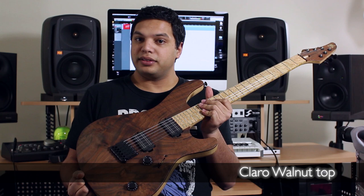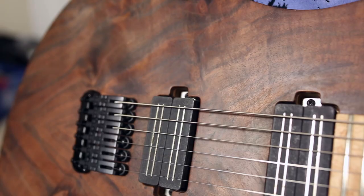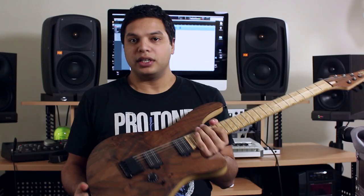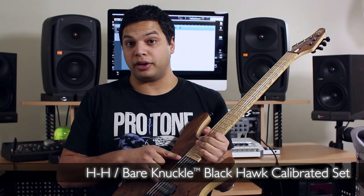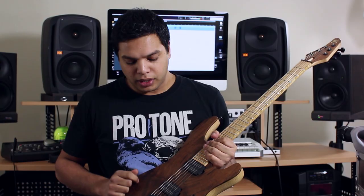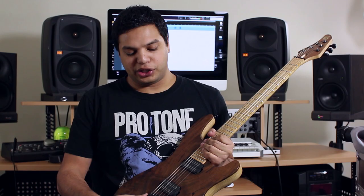This is a Figured Walnut Mayones Regius 6 and it is gorgeous. It has some battle scars as you can see because I have used it live. Specs on this guitar are Bare Knuckle Black Hawk six-string pickups, and these are the ceramic version.